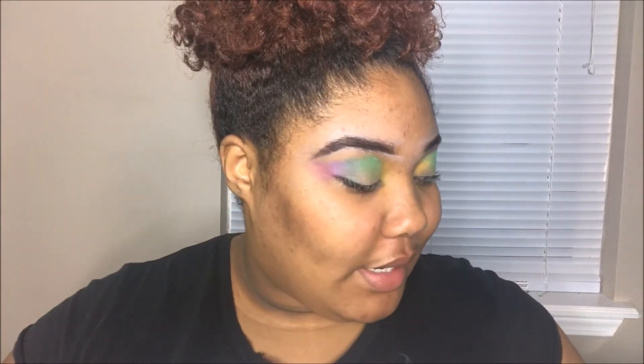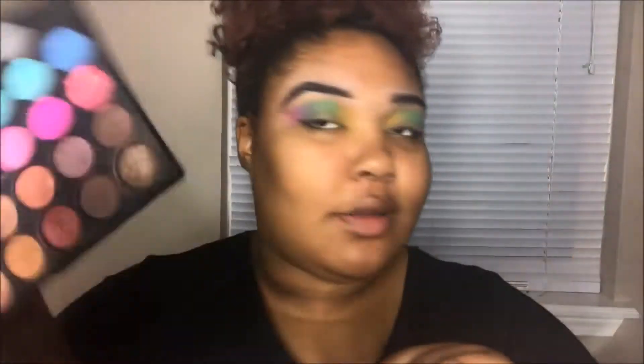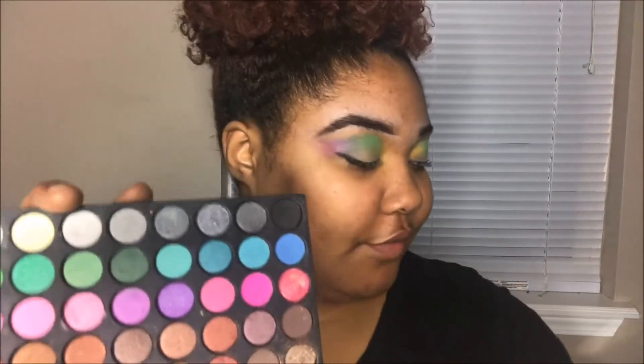Now that I have all of those colors blended in — I used the same pop fill palette for each one, it's a three-compartment one, and I used all the colors in the same row except for the yellow which was on the first one — I'm going to go ahead and take some concealer and clean up the center of the eye to cut the crease.